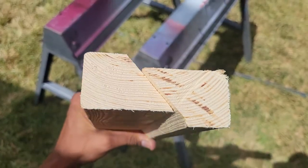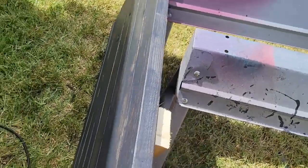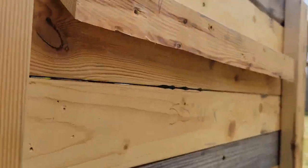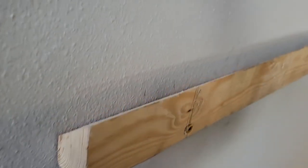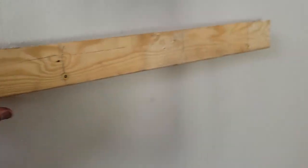Before I get to installing the rim, I want to show you how I planned on mounting the whole backboard. I used what's called a French cleat — I use this mounting method for anything heavy. What you do is you cut a piece of wood at a 45 degree angle the whole way through. One piece is attached to the backboard and the other is attached to the wall, then you just mount it. Voila! I will show you that part here in a minute.